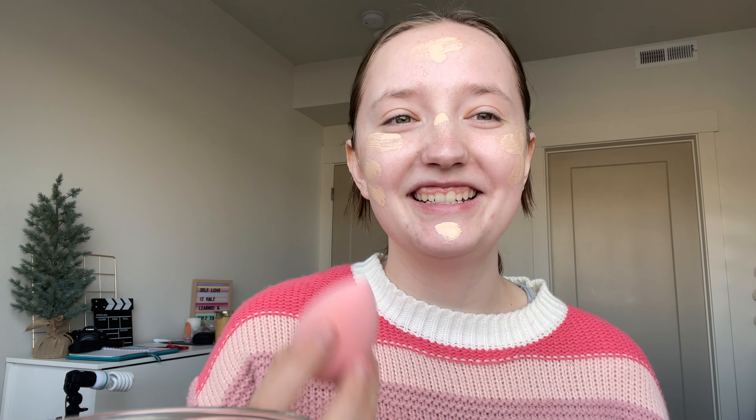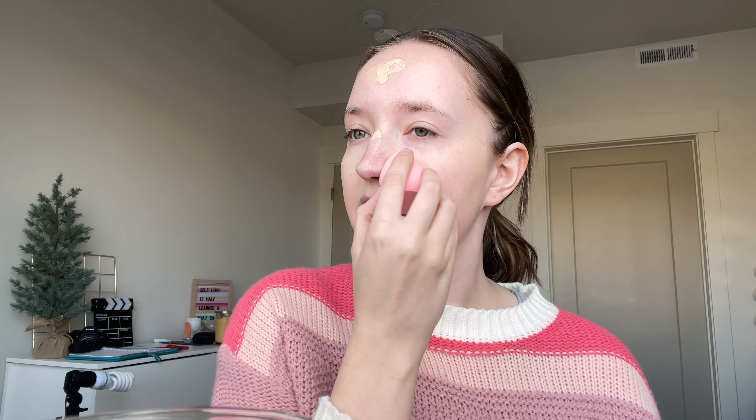Anyways, then they take their beauty blender and blend it all in. Some were blending for six minutes, and that's a long time, but we're going to try and follow the hack as accurately as possible — so I'll be doing this for six minutes.